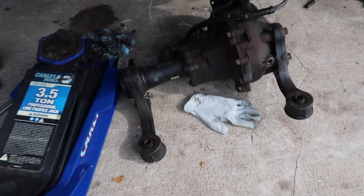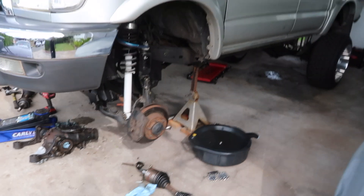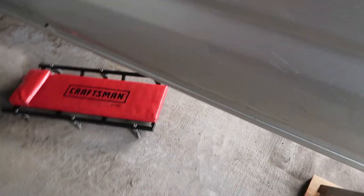Alrighty guys, the front diff is officially out and there's a lot of room. I'm just gonna leave the four-wheel drive transmission in because that's just too much to take out. The real reason why I pulled out the front diff is because I'm gonna go get my diffs re-geared — finally going to get it re-geared. So now I just gotta do the back.